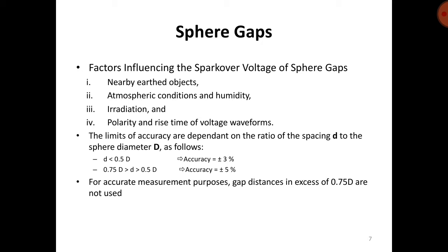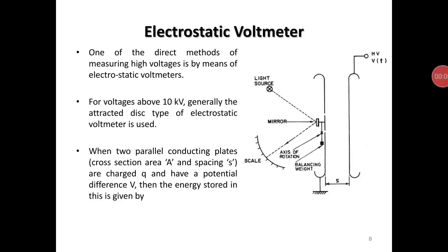For accurate measurement, gap distances in excess of 0.75D are not useful. One of the direct methods of measuring high voltages is by means of the electrostatic voltmeter. For voltages above 10 kV, the attracted disk type electrostatic voltmeter is generally used.